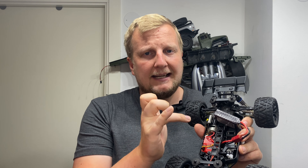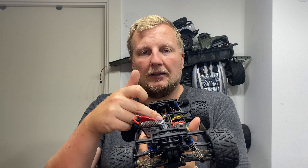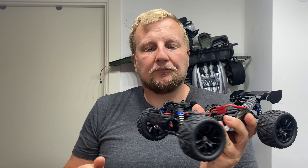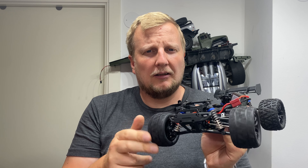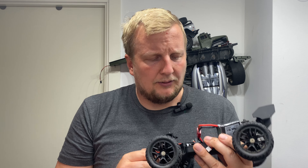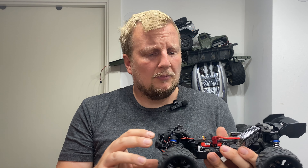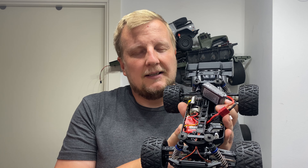So this is what it looks like underneath. Got the brushed 380-sized motor — decent power and speed to it. Also got headlights, LEDs in the front, and the possibility to add more LEDs. Got friction shocks. I know that oil shocks are available as upgrades — solid components, all-in-one ESC and receiver.